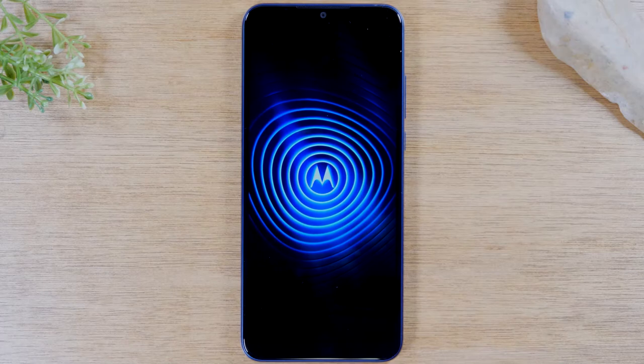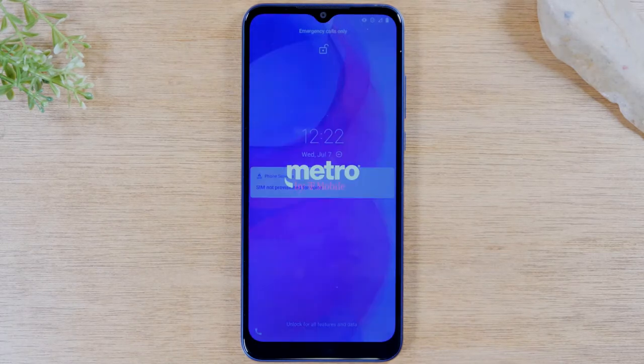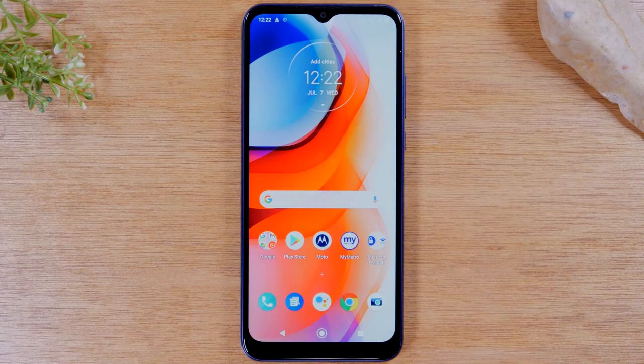Now if you trigger this soft reset and the screen is still not working after everything starts back up — if you can't even swipe up — then you probably have a more serious problem and will need to take your phone into a cell phone repair shop to see if there's an actual issue with your touchscreen.